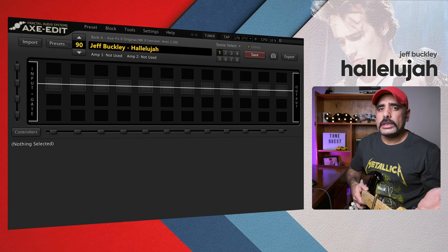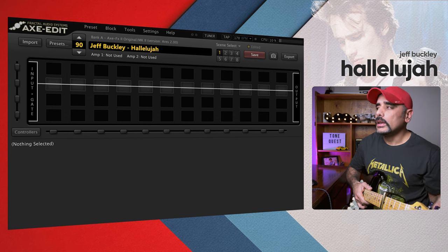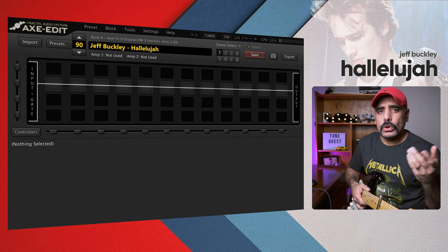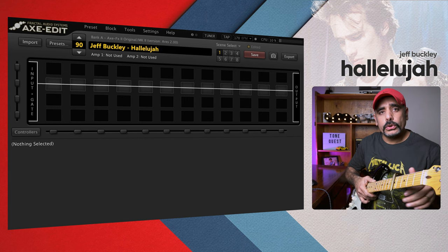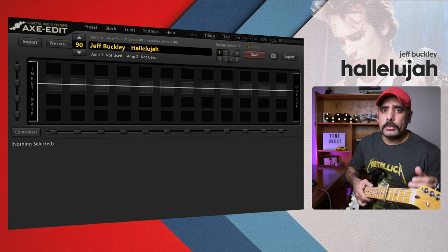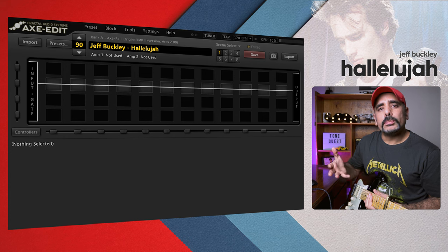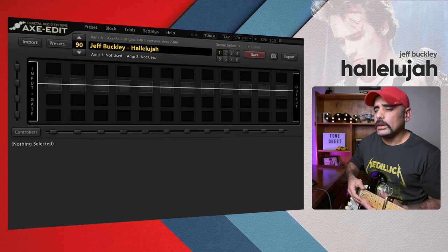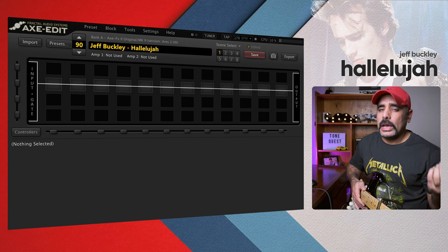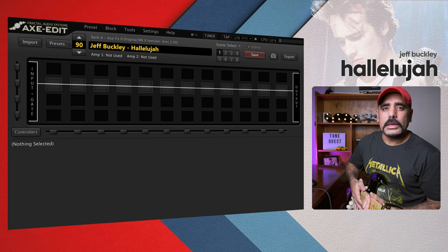Before we begin, a couple of quick disclaimers. I'm playing a Fender Stratocaster — I believe the tone was played on a Telecaster, so you might have to tweak a few settings to suit your gear. Also, get your capos out and put them on the fifth fret. And finally, do not use a pick while playing this tone. This preset is going to be really heavy on reverb, so all plucking with your fingers and finger-picking.